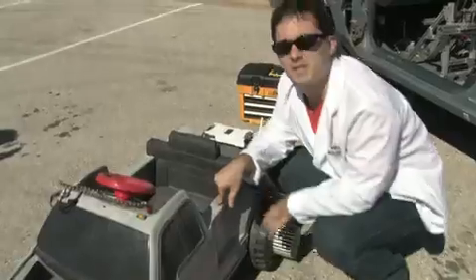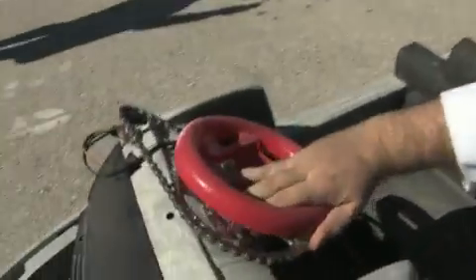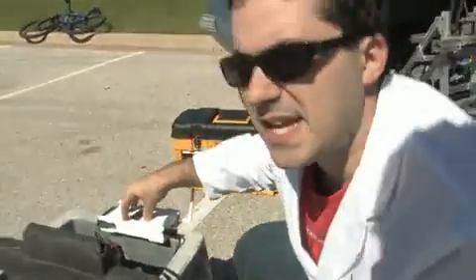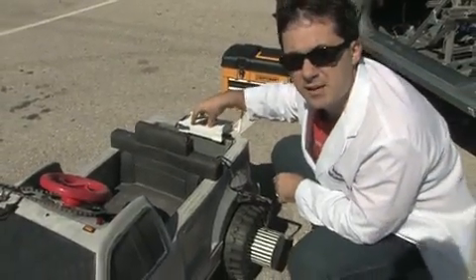This is the modified power wheels that we're using to control the car. We have a potentiometer hooked up to the steering to control that angle. We have an optical encoder that we built to tell how fast we're going, and we're sending all of this data back to the laptop using a wireless data acquisition device.